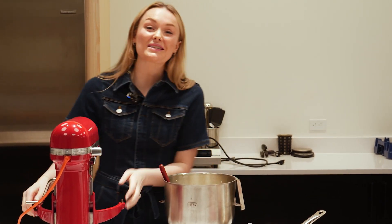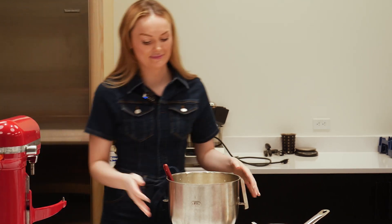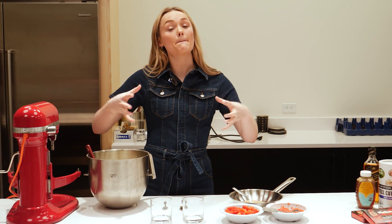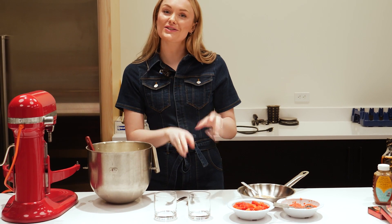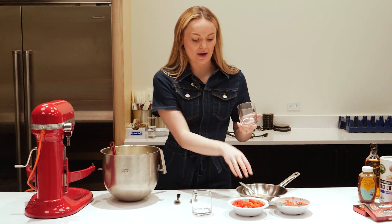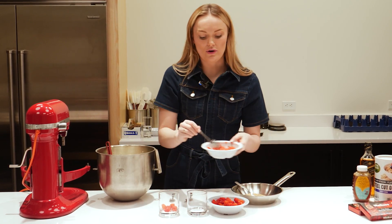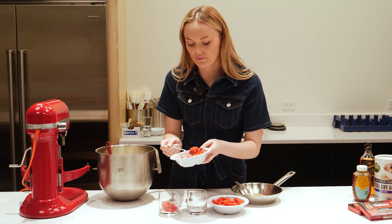So now it's the fun part and we're going to start layering our cranachan. There are lots of fun, ingenious ways you can do this. I've done this in whiskey glasses before which looks really cute. You could also do this in a big dish and people could just self-serve. But we're going to make the personal-size ones today with these wee glasses. I like to start off with some raspberries — pop in a mix of your whole raspberries with your pureed raspberries. Oh, look at those colours!